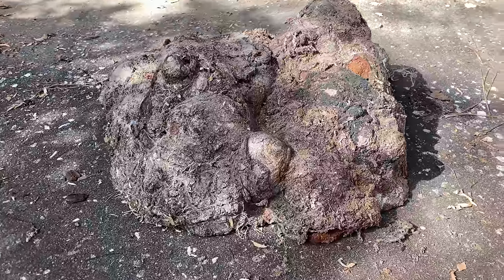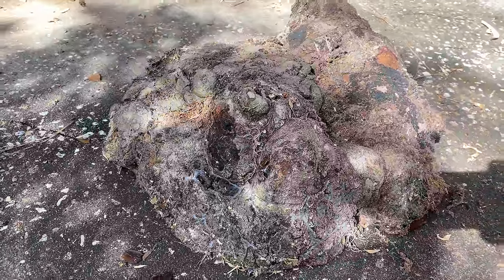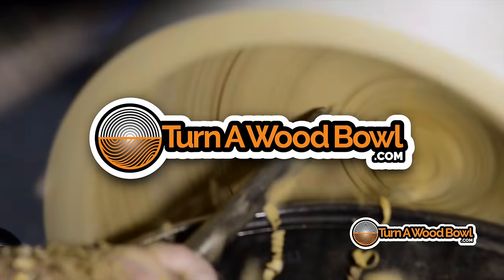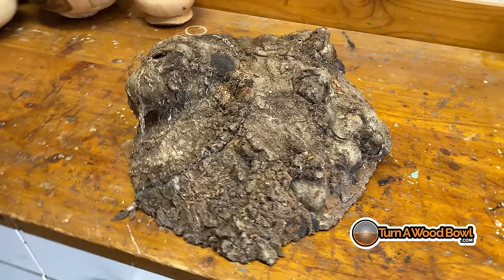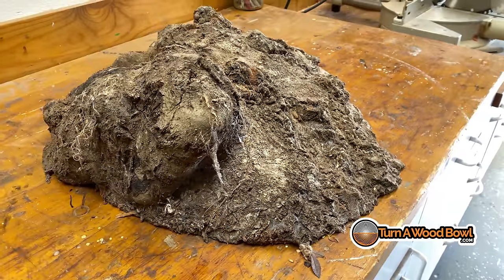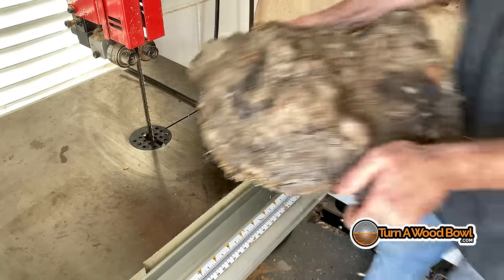What is hiding in this lump of live oak burl? I've got this big chunk of live oak burl and quite honestly I had it laying around for quite a while and I wanted to see what the heck I could do with it.